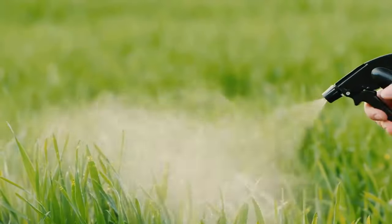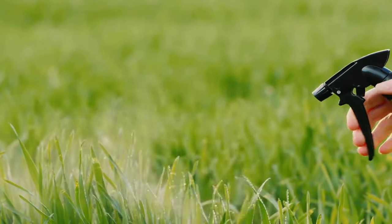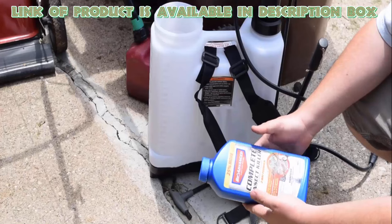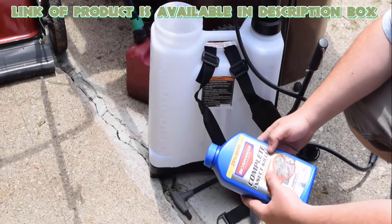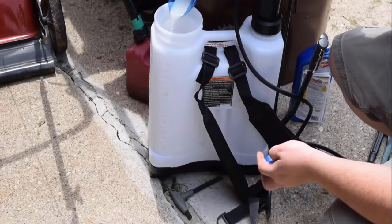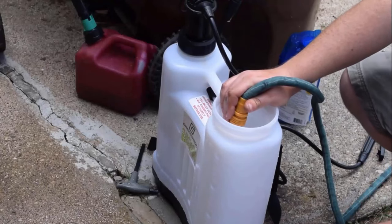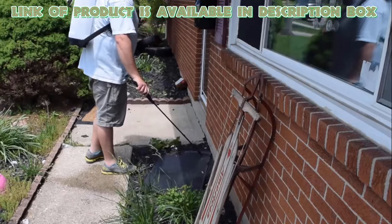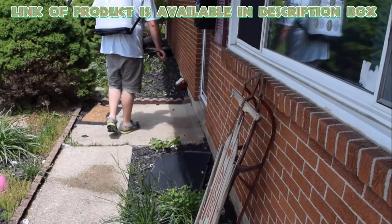You can also use a grub killer spray because it helps to protect you from grubs that spread diseases in your yard. Bio-Advanced Complete Insect Killer provides protection against grubs and other insects for up to 12 months. Mix one cup of this product in a gallon and add two to three liters of water in it. Mix it and then spray it in the affected area. You will easily get rid of grubs from your yard.